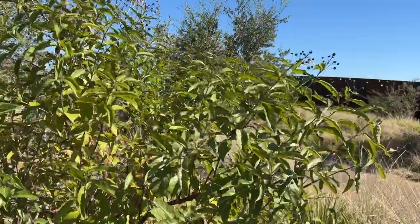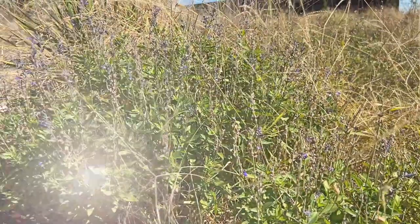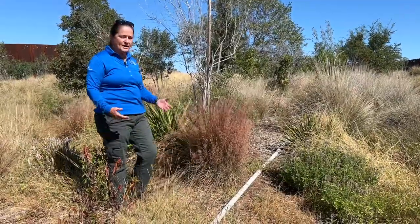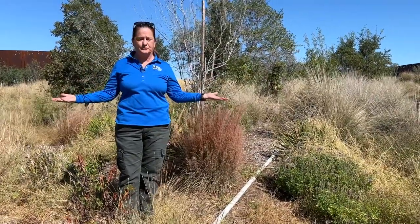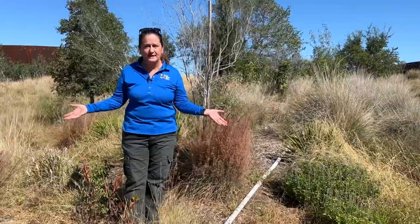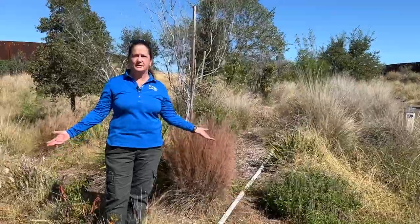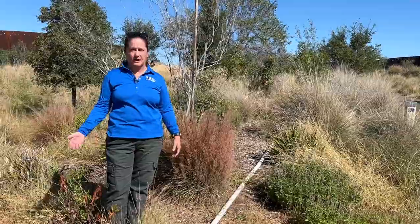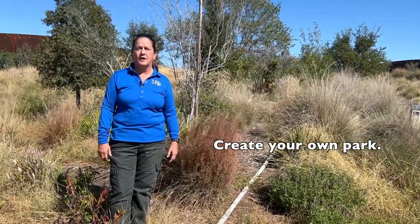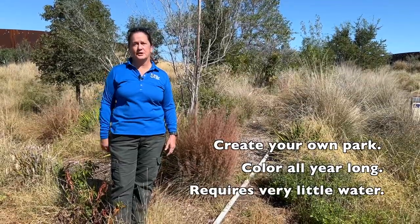Here we have buttonbush and salvia, mealy blue sage, bushy bluestem, Texas persimmon, sotol — all kinds of native plants that create this beautiful natural area that feeds wildlife, butterflies, birds. And it doesn't have to be just for these acres of natural area park. You can create the same thing in your front yard, backyard, side yard. You can have a park all for your yard — it's going to be gorgeous and requires very little to no watering.